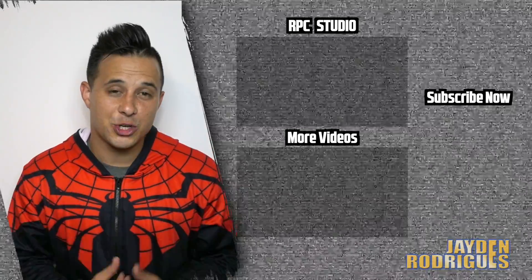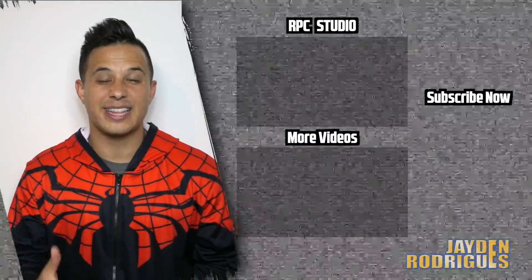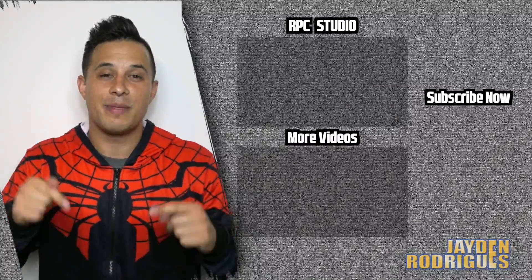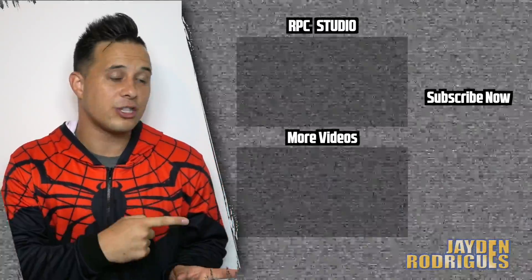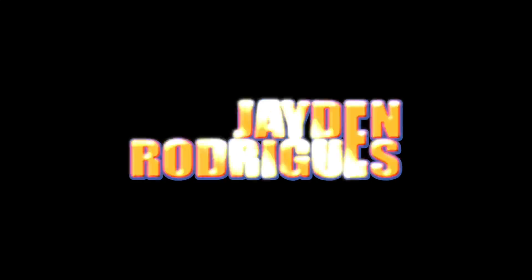Thank you so much for watching and be sure to hit that subscribe button. A big shout out to RPC Studios for supplying this incredible Spider-Man costume — it was made to fit and I highly recommend them, links below in the description. You need to be a part of this EDM slide challenge. If you want to learn it properly, I'll have a link on the side here. Also check out some other videos on my channel. Let's go!